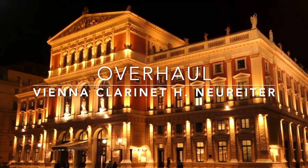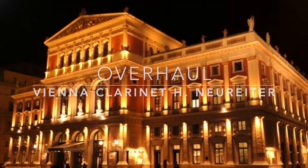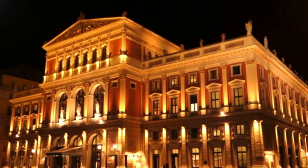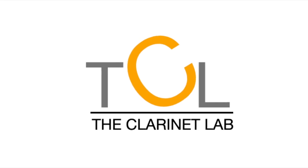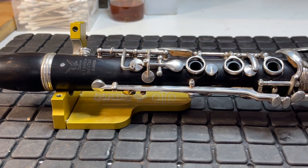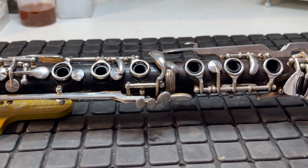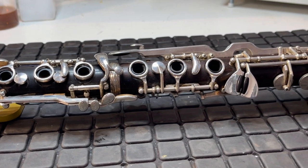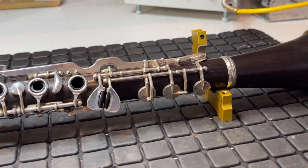Overhaul of a Vienna clarinet. That was the starting situation. At first view it was quite okay, nothing unusual to see. The instrument had some special features, but also some surprises for us.